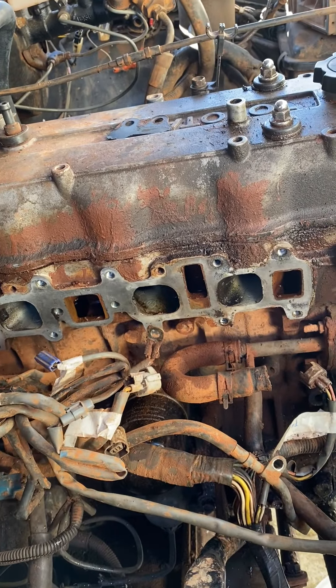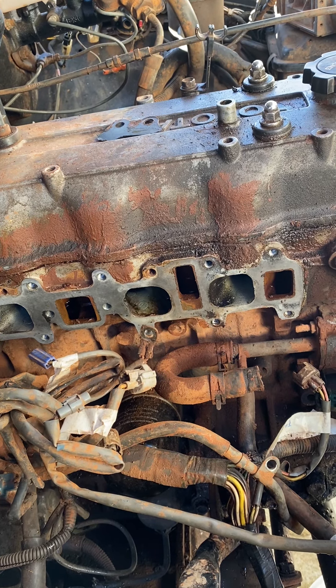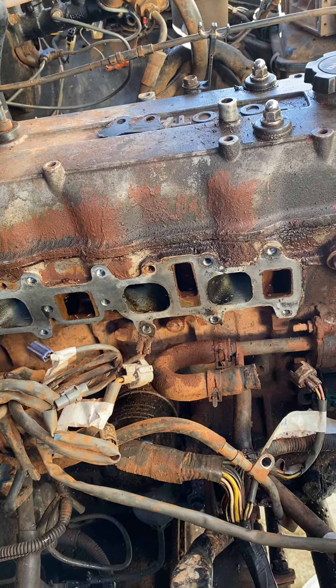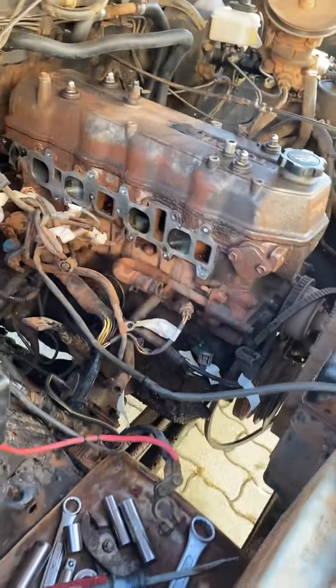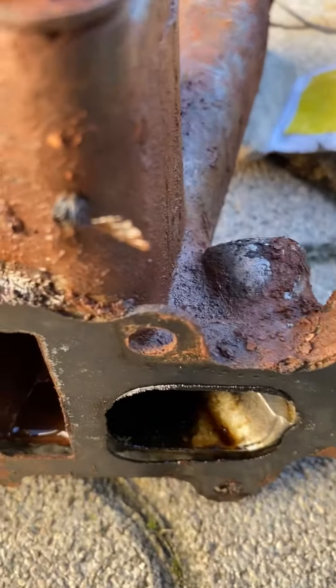Now this isn't the guaranteed point of my water intrusion into the engine, but it would explain why I had wet intake runners — as they would fill with steam when the engine was shut down when hot. This is kind of backed up by what I'm seeing here.